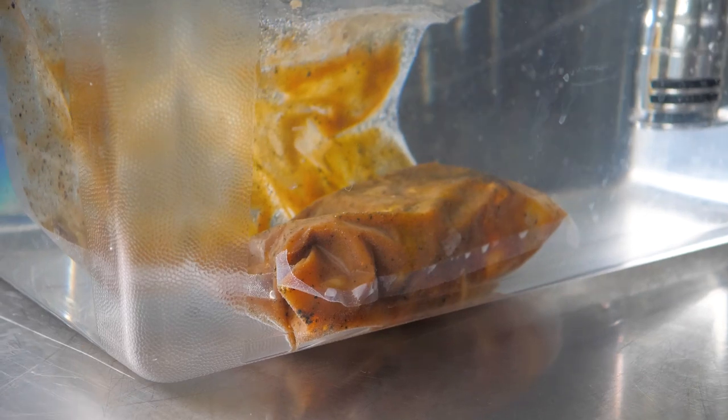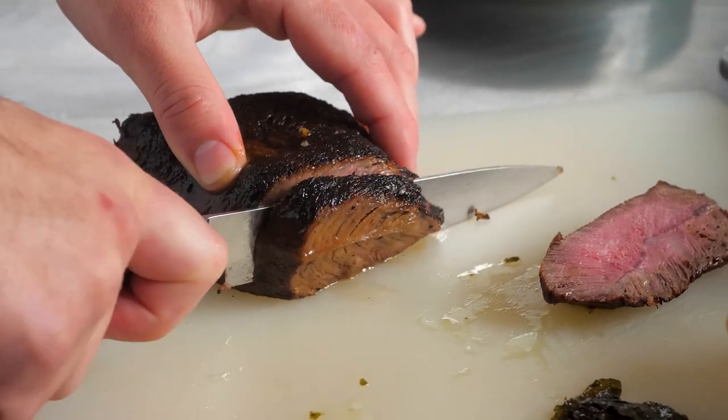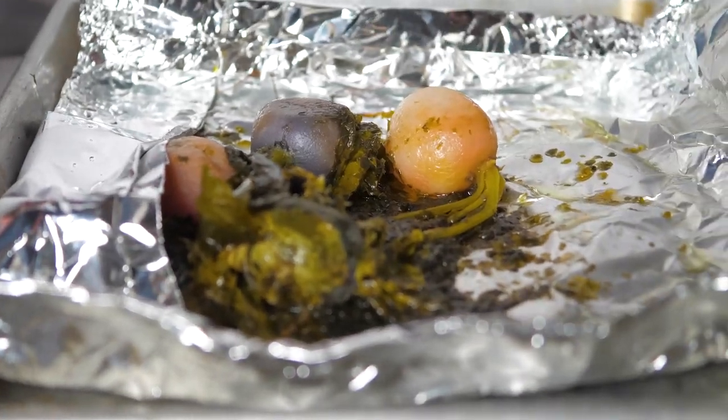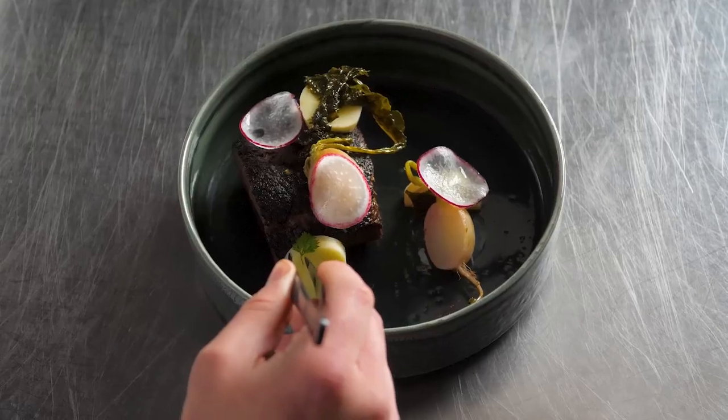This is a sous vide Chairman's Reserve Chuck roast. I sous vide it at 73 degrees Celsius for four hours until super tender. I paired it with salt roasted parsnips, slow roasted radishes marinated in a little dashi and butter, and finished with chipotle shoyu demi. The final texture is juicy and tender.